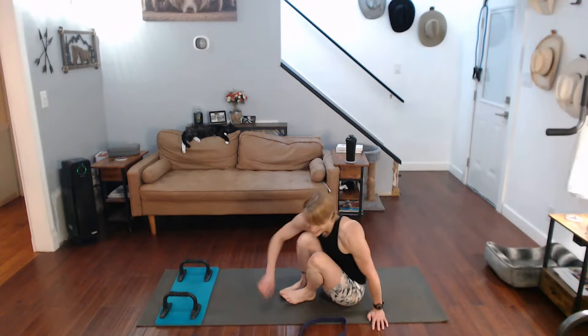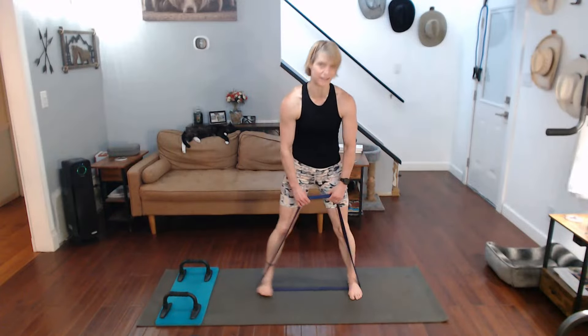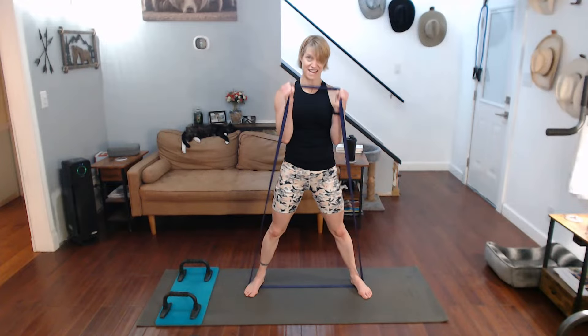Now it's time for hammer curls. Come on up, grab the band, taking it out wide. Hands out wide too. Keep the fist in hammer position. Three, two, one. Two, three, four, five, six, seven, eight, nine, ten.